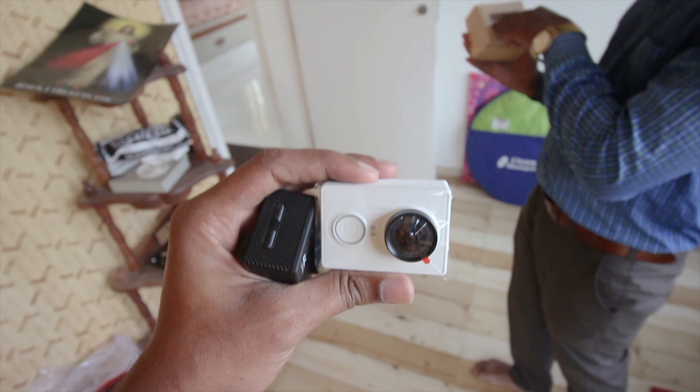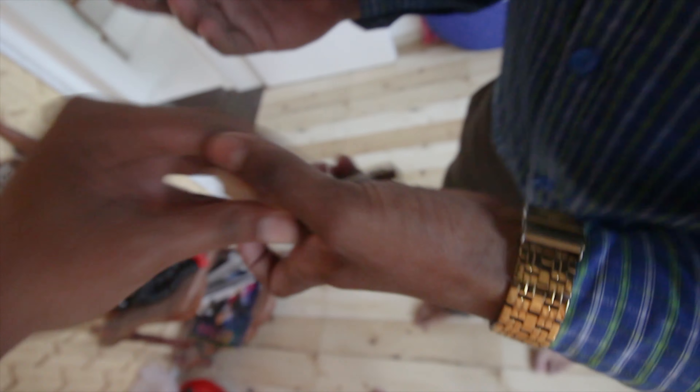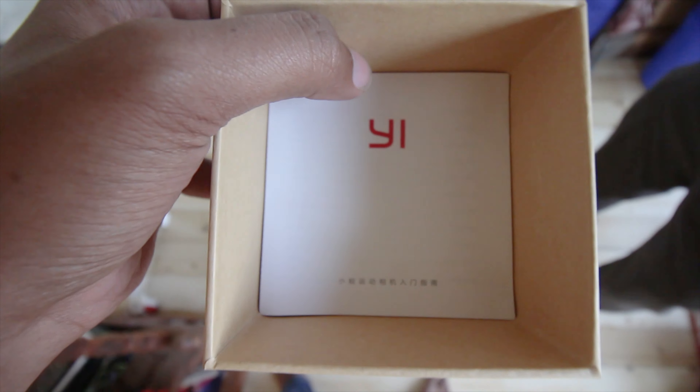Here is the camera. We'll be taking some clips. The battery is boxed separately. There is also a manual. It's written in Chinese.